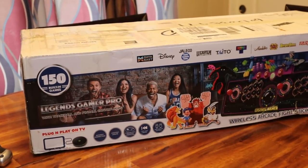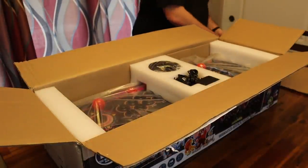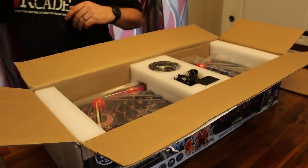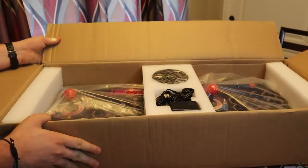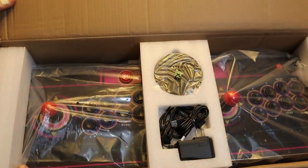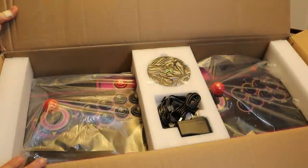Looking forward to getting this thing cracked open. We're going to fly through the unboxing so you can get to the good stuff, but as you can see, this thing is packaged well. Plenty of foam materials and wrapping all around the device protected it on its way here from China. No damage whatsoever to the unit. Everything looks great.